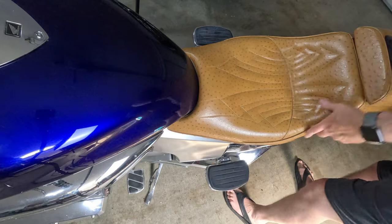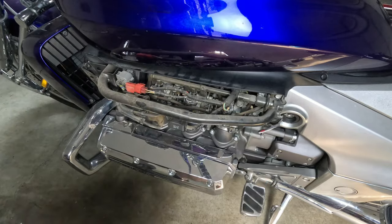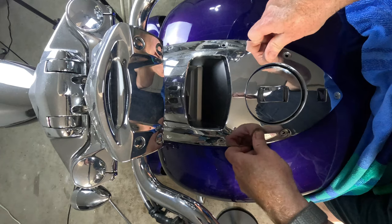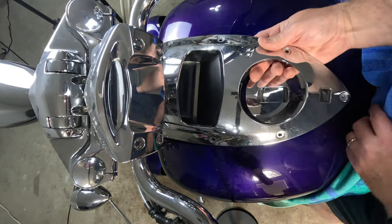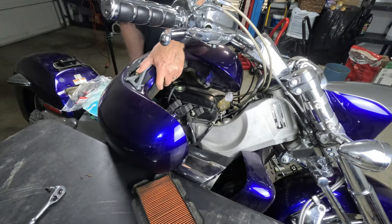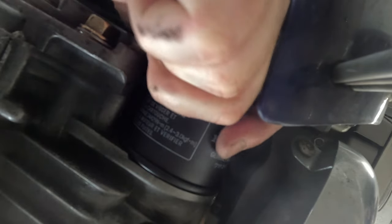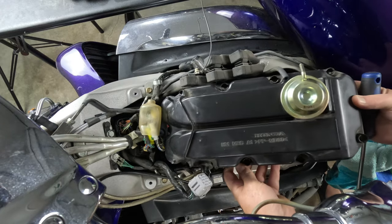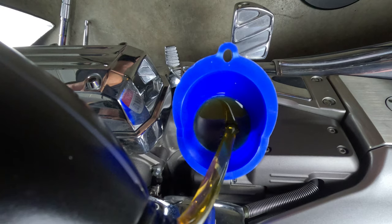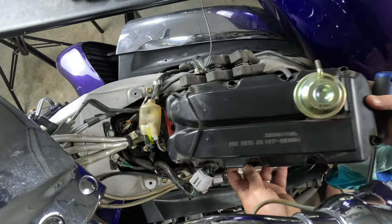Maintaining a Honda Rune is no walk in the park. It's like taming a wild beast. But if you're willing to put in the work, the rewards are worth it. First off, you've got to understand every nut and bolt, from the engine to the exhaust — you've got to know it inside and out. Regular maintenance is key: oil changes, tire rotations, the whole nine yards. Treat her right and she'll treat you right.